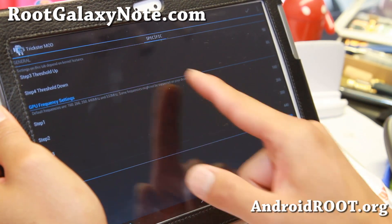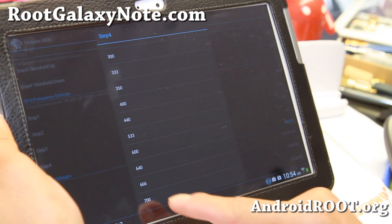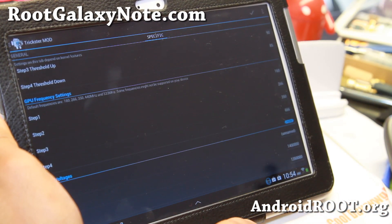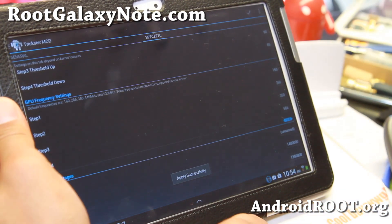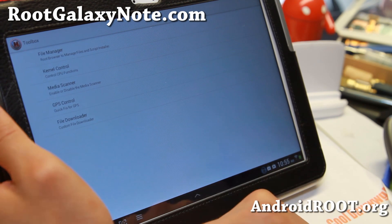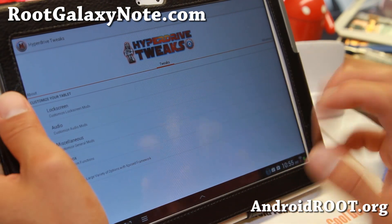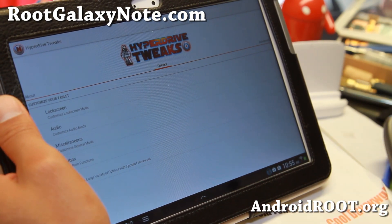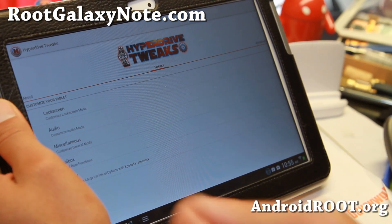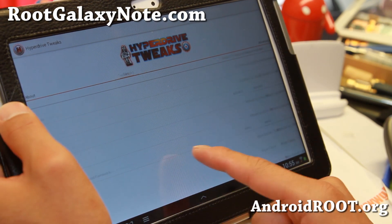For the GPU, you can change the steps to overclock. It's at 440 by default and you can get it all the way to 700 — I'll put it at 666. There's also GPS control if you need a GPS fix, and a media scanner option. You can disable it if you don't want it scanning when you unplug from your computer.